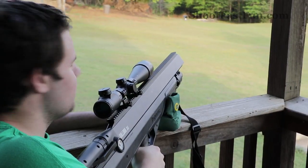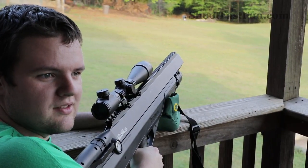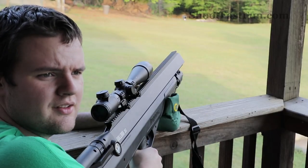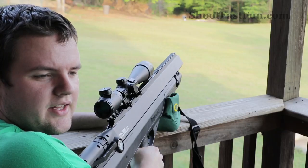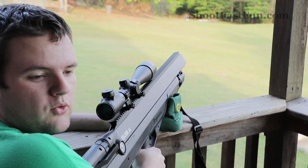Alright guys, after the first bullet went missing, we're going to try again. This time I've got the gallon jugs set up on blocks so that I can aim a little lower on them and hopefully hit more water.